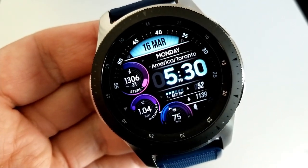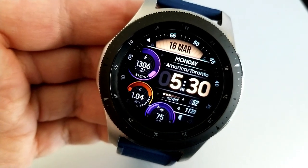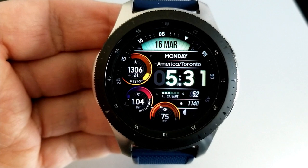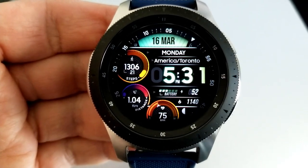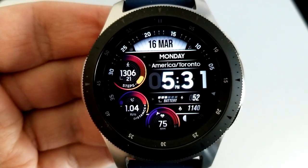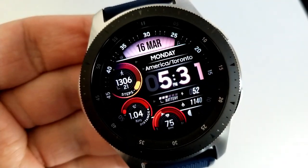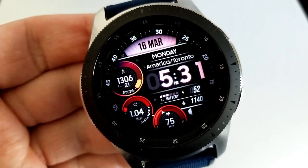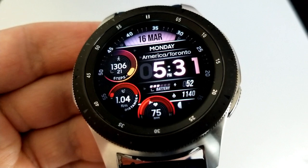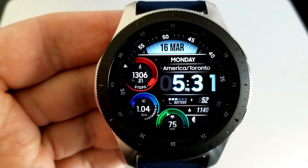I also love all the theme variations you get on this model — in total you have over 2 million combinations to choose from. Tapping on that digital clock changes the colors for the display at the top, which also shows the date, as well as the digit variations for the time. You can also change the colors for those three dials on the left-hand side, and all three areas can be changed independently, giving you an incredible amount of color options.